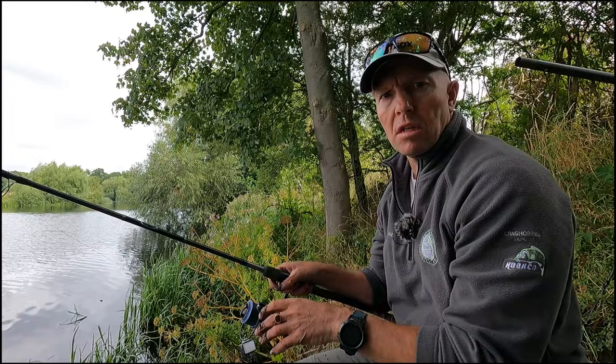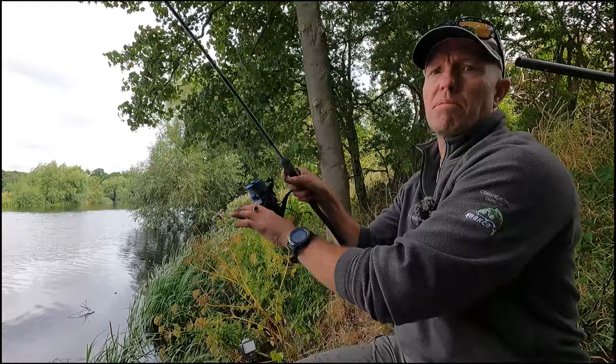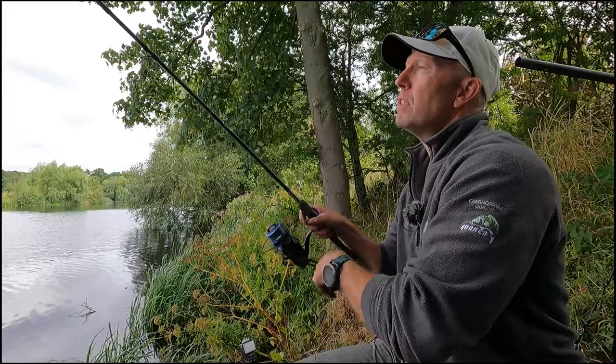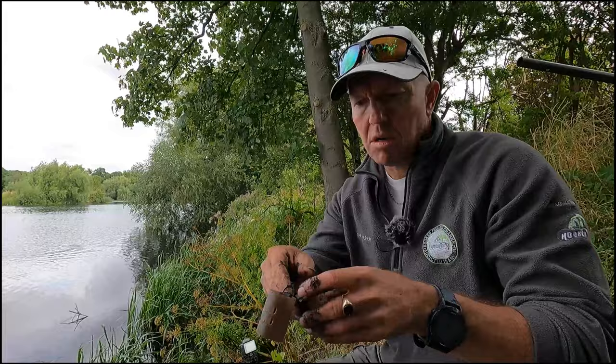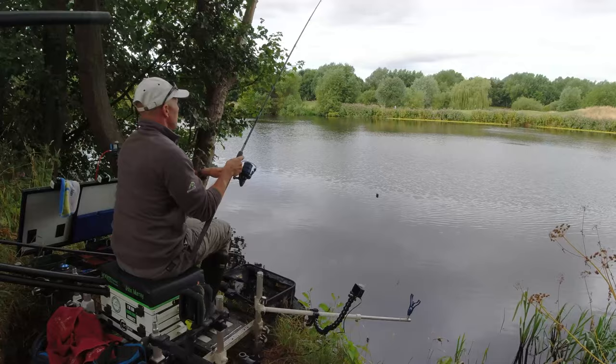The rods I've got set up today are the 12-foot Sphere and the 13-foot medium heavy Sphere to get across to the far side — both on braid as usual, which just aids with the casting. I'm going to swap out for a slightly smaller feeder, the one-ounce version. Right, we're ready to go — worm on the hook, worm and a dead red.